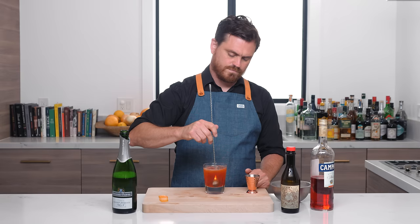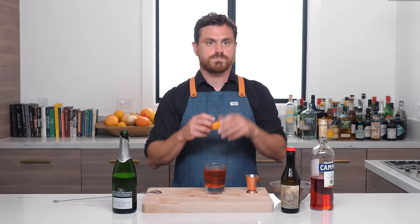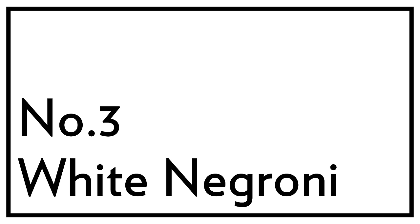We're going to give it a light stir to combine. You want to stir it lightly and not too long because the ice is going to chill it, but also you don't want to de-fizz the CO2 in the champagne. And then we're just going to take a little twist and twist it. And there you have it, the Negroni Sbagliato.